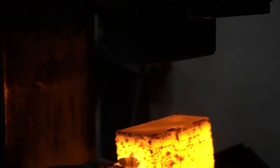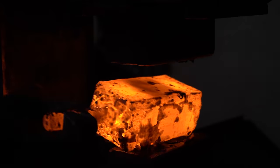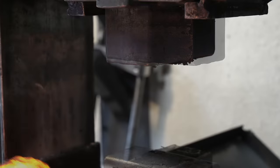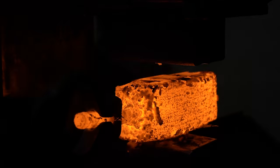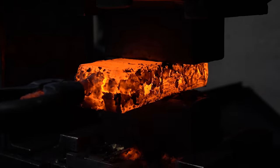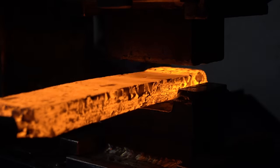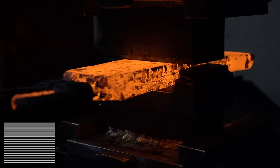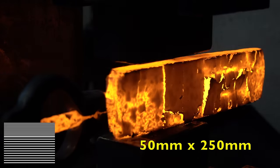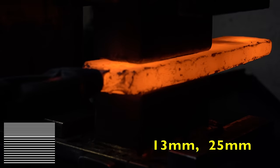Here we are after the restack — I ended up cutting it into five pieces, so we're going to be at about 125 layers. Our billet is going to look like this: I'm doing the top section, Rick's doing the bottom. We agreed the dimensions would be two inches by ten inches — mine will be half an inch thick and his will be an inch thick.